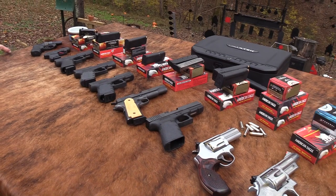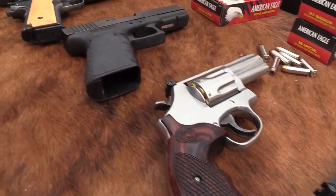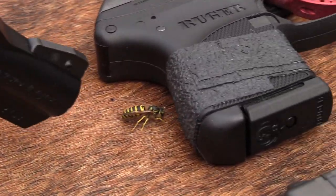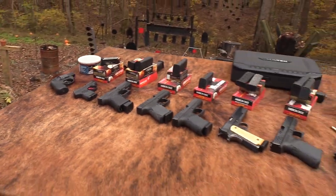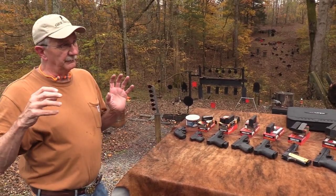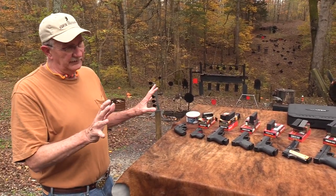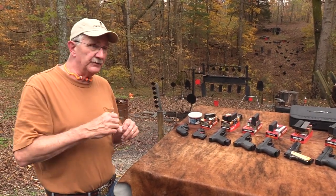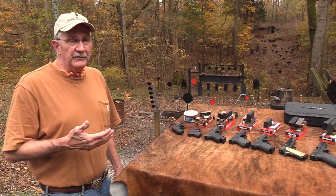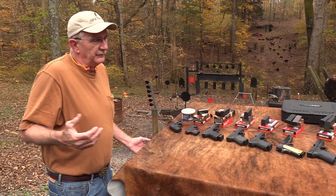So quickly, I'm going to start with .22 and move right on up. We're going to start with standard range ammo, and this is not a self-defense ballistics test - it's a scientific experience. We just want to give you an idea, because a lot of you are new to shooting. You might not even know the difference between a .380 and a 9mm in power. So by doing it step by step, we thought maybe it'd be interesting to some of you.